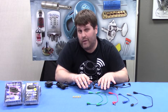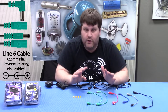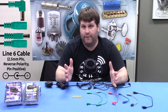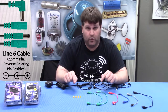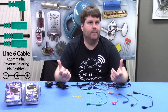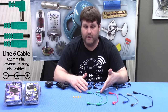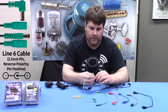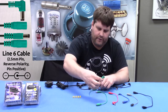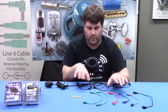Last in the cable category, but certainly not least, are these two cables. These are designed to be used with your Line 6 modelers — they use a 2.5 millimeter jack, which is a little different, and it's also a reverse polarity. These are good to have if you have one of those Line 6 delays or something like that and you want to power it off the Powerall. They hook right into your Line 6 pedal and are available in the kit in both right angle and straight, depending on what you need.